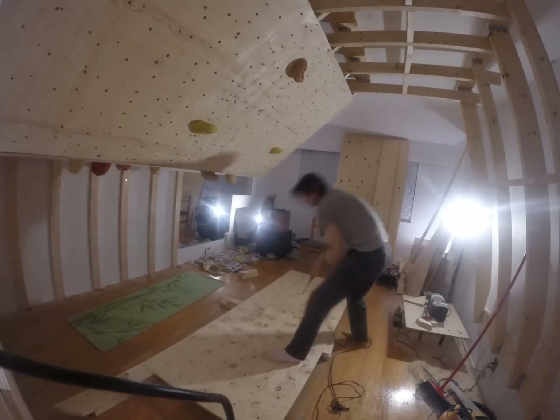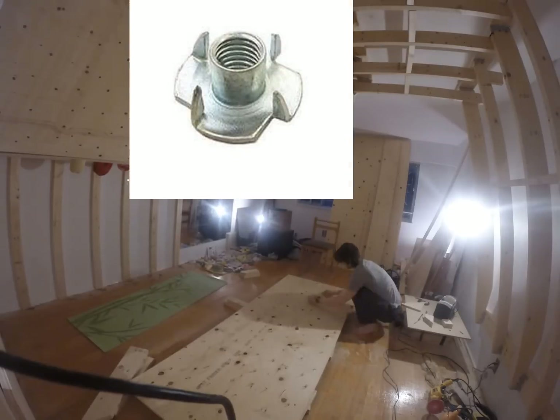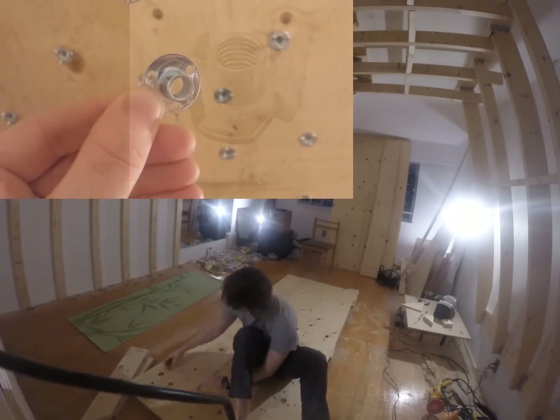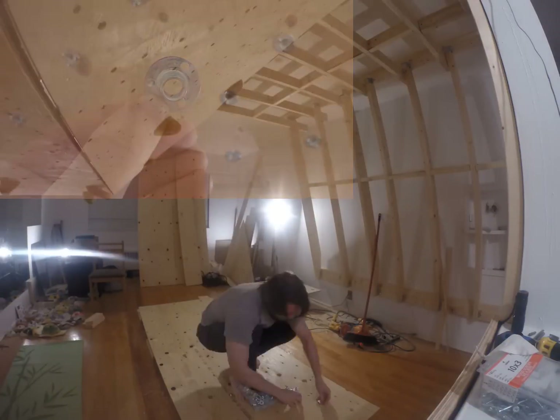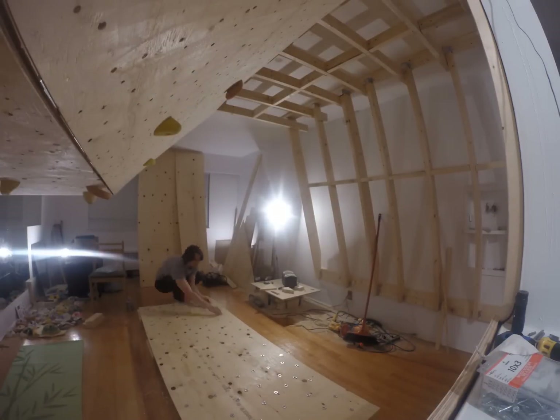Bosch sells some really nice bits in these categories. T-nuts come in two varieties: ones with jagged spikes that you hammer into your holes, and others that you push in and secure with three screws. I went with the screw-in kind. They are nearly double the price of the hammer-in prong ones, but I never have to worry about a T-nut rotating after overuse.